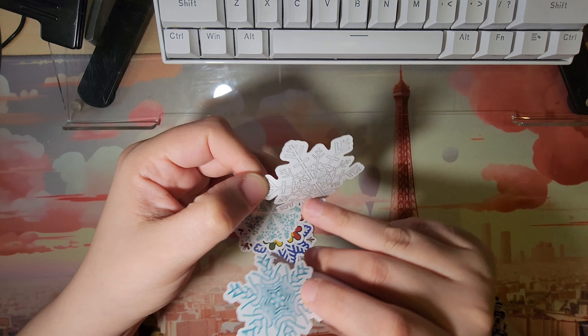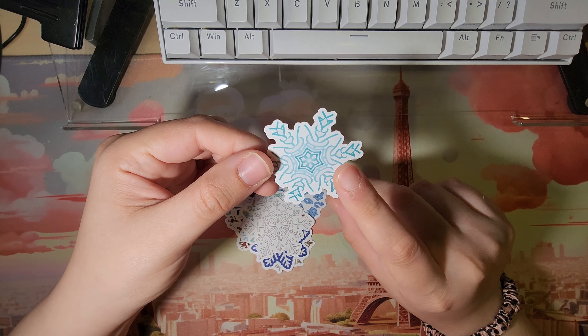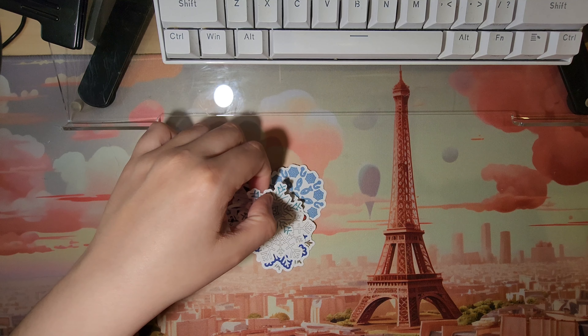Some of these look like they're fun to color in. I could definitely see myself using a sharpie to color in these pale ones.